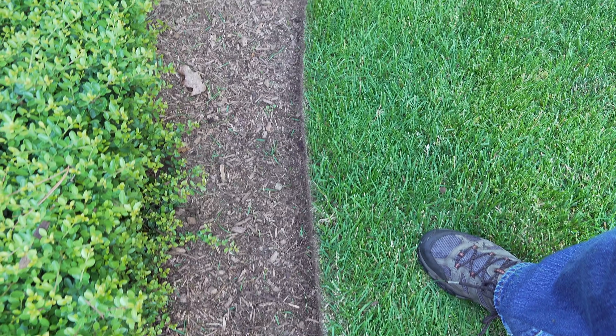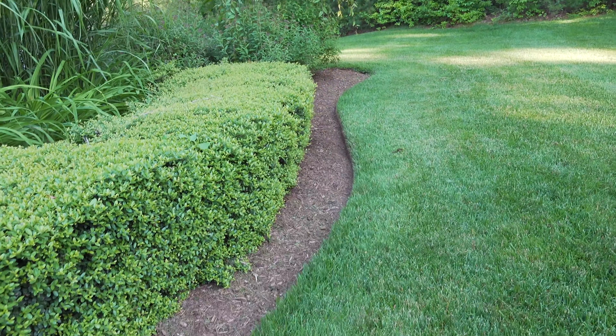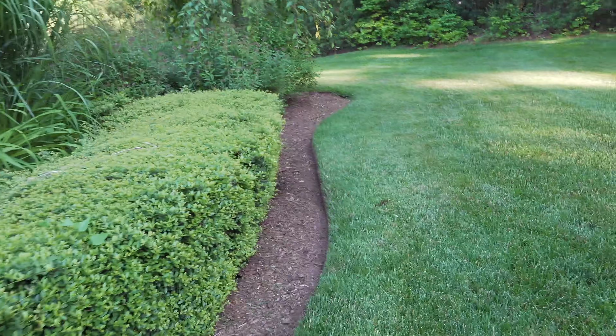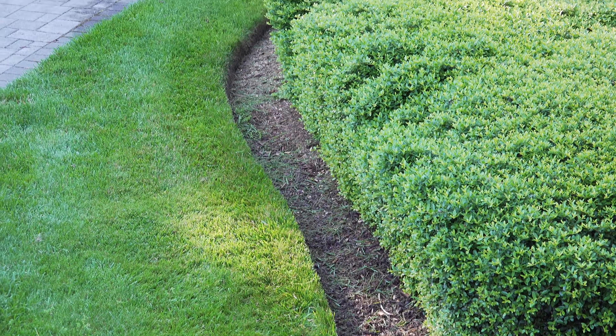When you're done with this simple tip you get a nice clean edge and a good result. Don't worry if you mess it up a little bit the first few times because you will learn, and the more you relax the quicker and better your result will be.